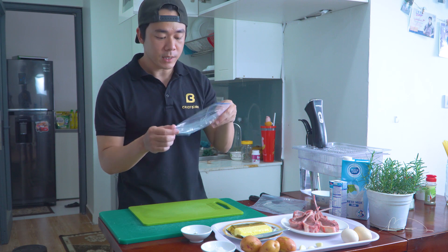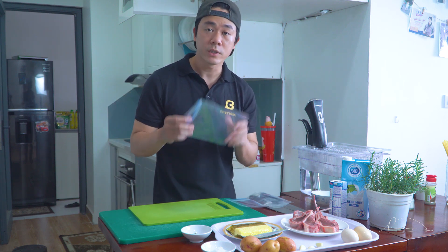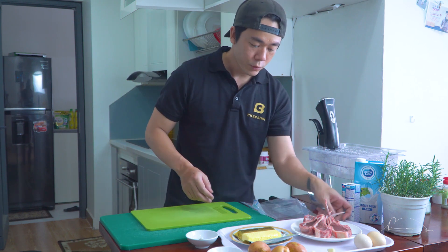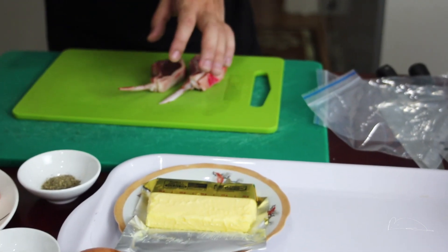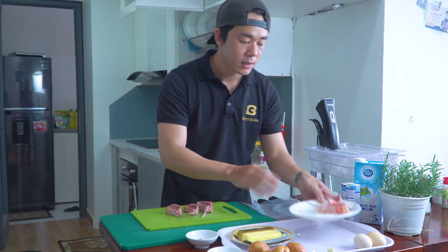Để Suvi thì chúng ta cần cái túi zip. Thường thường thì chúng ta sẽ dùng túi hút chân không, nhưng nếu không có túi hút chân không thì chúng ta sẽ làm theo cách của mình ở dưới đây. Để Suvi thì chúng ta vẫn gia vị bình thường. Ở đây mình sẽ Suvi 3 miếng dẻ sườn cừu này.